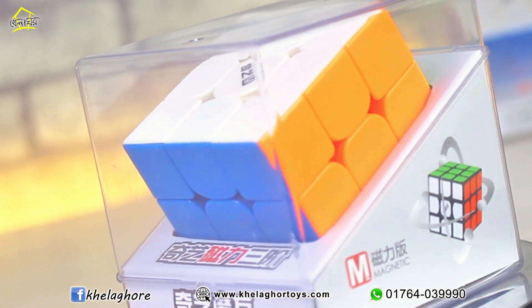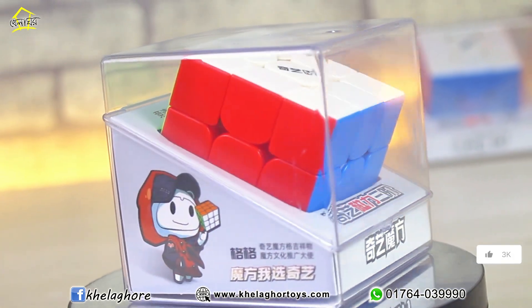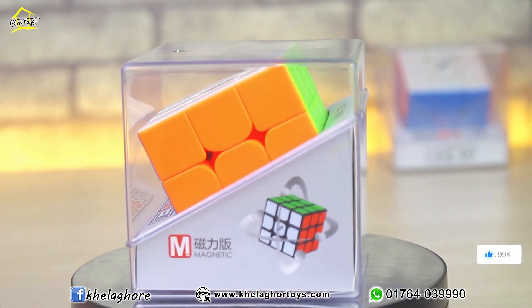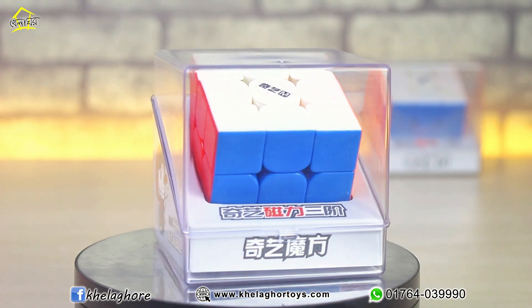This is the QE MS 3x3, which is the most affordable magnetic budget cube from QE. In this video, you will be able to test it and see what it offers.